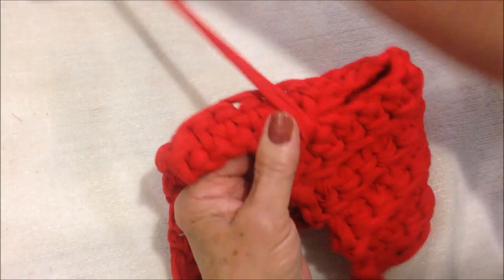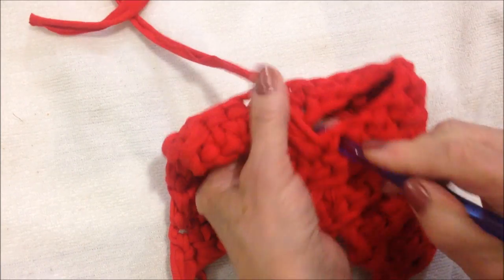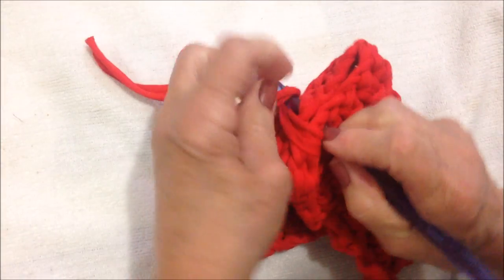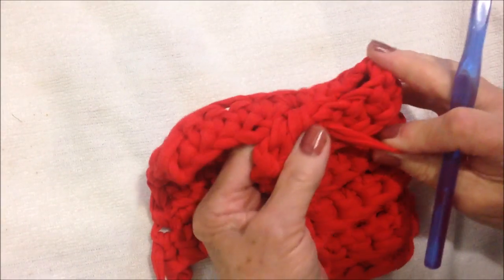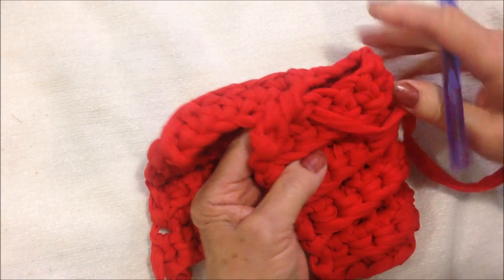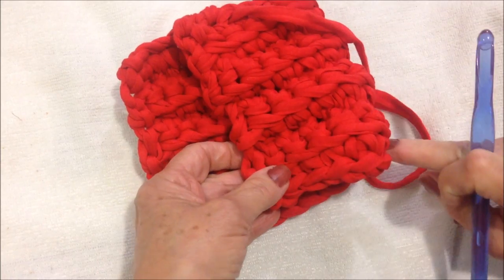You do that all the way down the side — slip stitch to close it up all the way down the side, and this side as well.